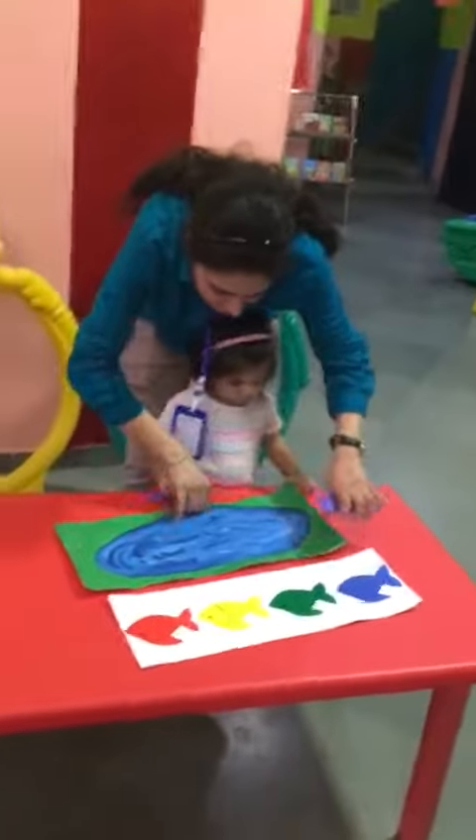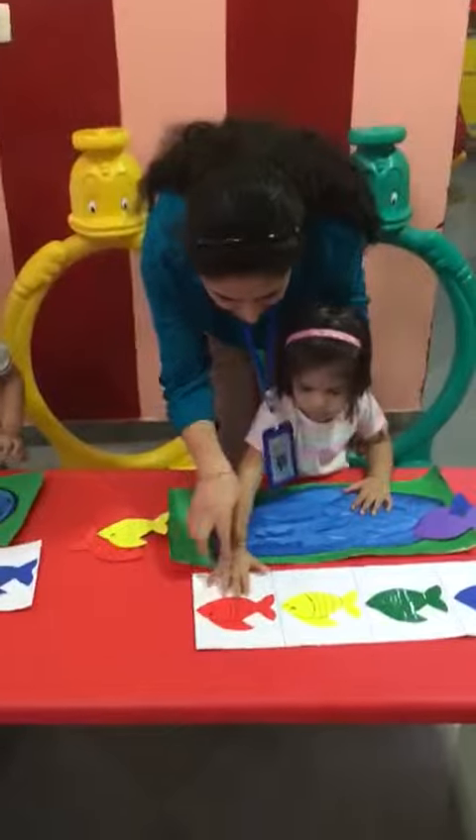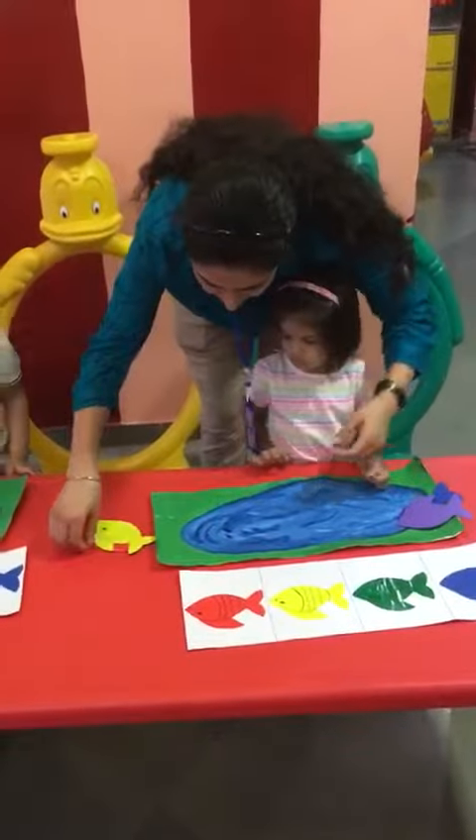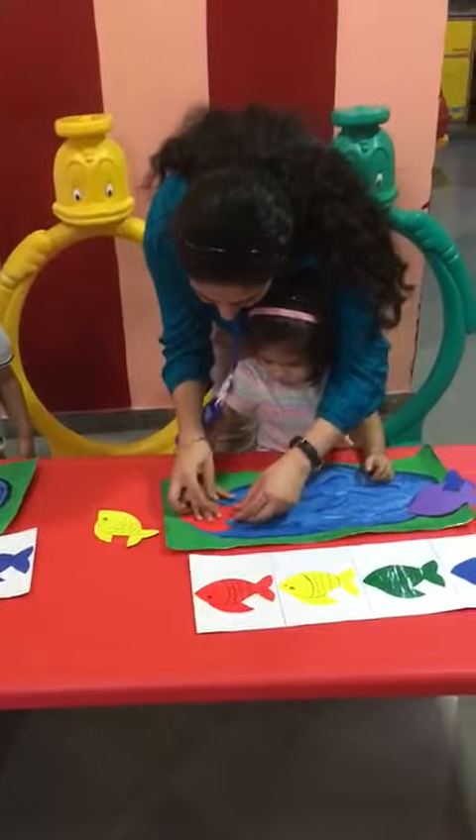Schneider, just wait. Which color fish is this? Which color is this? Red color. Red color fish. This is red color fish. Just put it here. Very good.